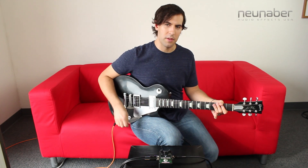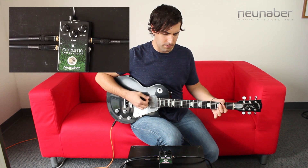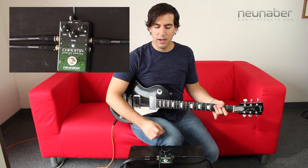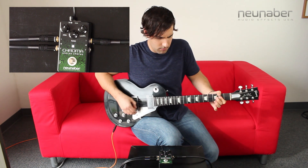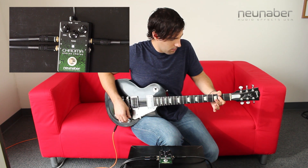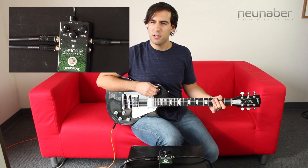Moving on to the tone knob. Using these same exact knob positions, we're going to experiment with what we can do to manipulate the overall tonal characteristic of the chorusing sound. Straight up at 12 o'clock is a nice even balance. But maybe we wanted something a little brighter — by turning it up, we'll get that brighter sound, which just adds a nice little shimmer on the high end. But turning it down, we can make our chorus darker and get something a little bit more mellow.